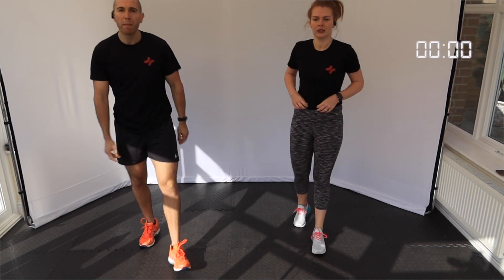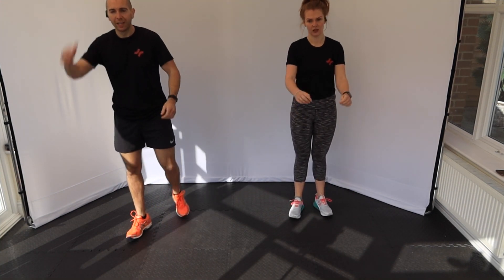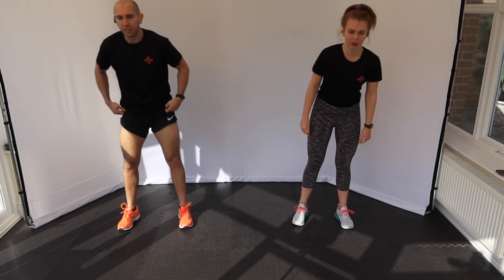Number two — we've got the superman burpees. So it's back down, chest to floor, but our hands come off the floor in that superman position. Two of ten. Three, two, and one.